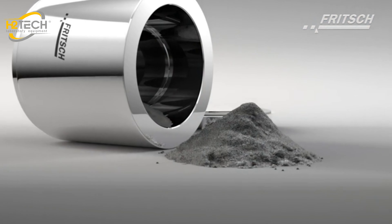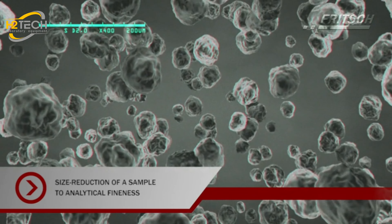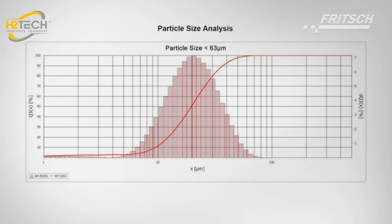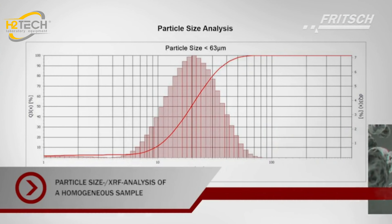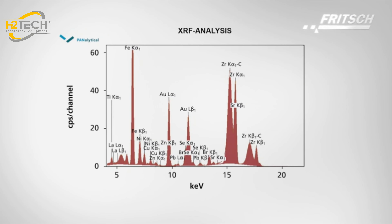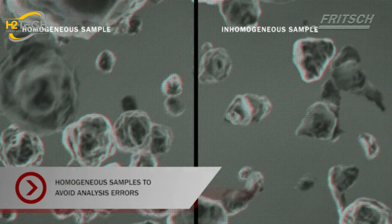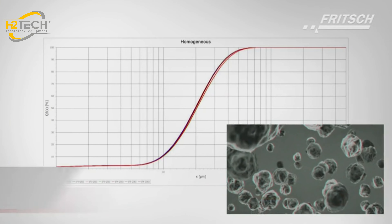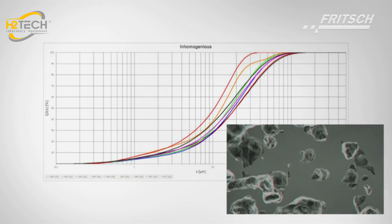Laboratory mills are required for the sample preparation for a variety of analytical methods, such as particle size analysis or X-ray fluorescence analysis. The necessary analytical fineness is achieved in planetary ball mills in a very short time. Modern analyzers now require smaller sample quantities. Therefore, a further task of the planetary ball mills is the optimal homogenization of the sample, which minimizes analysis errors.